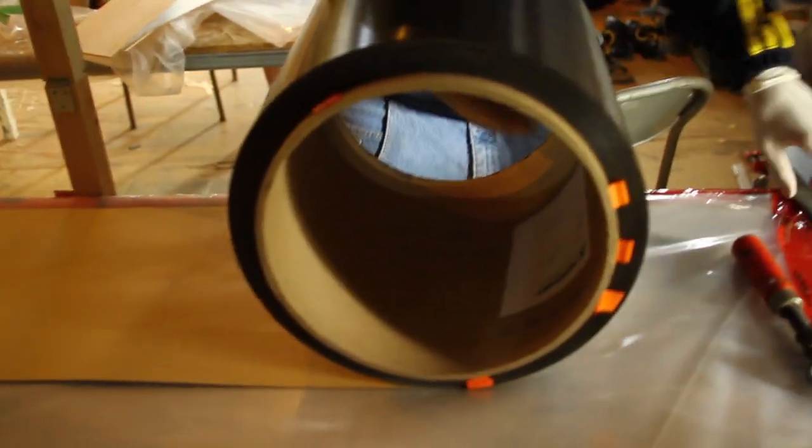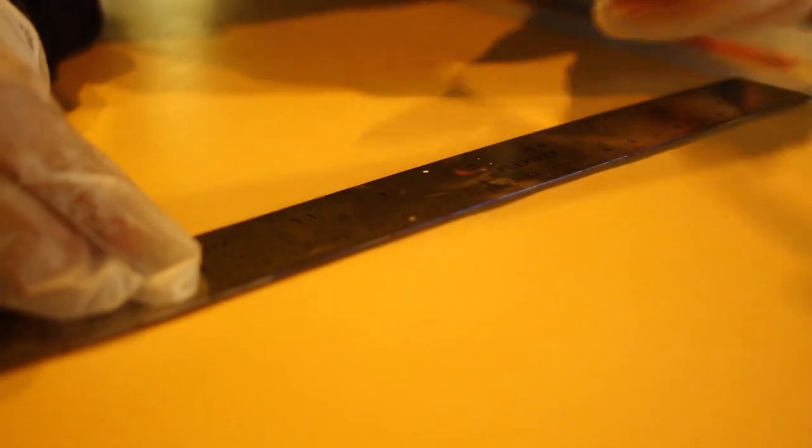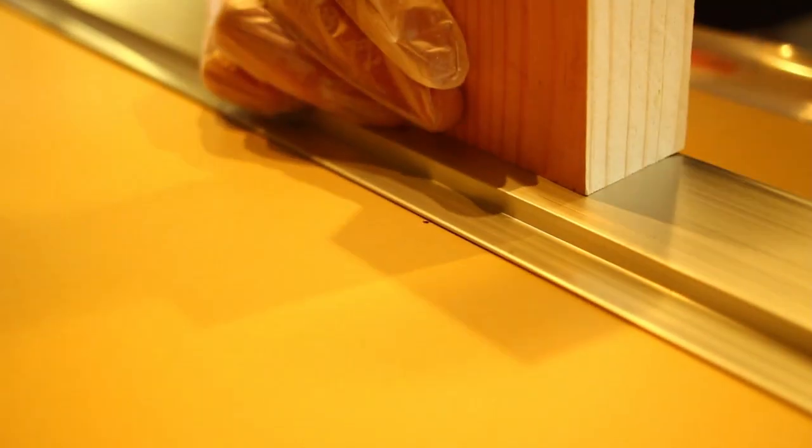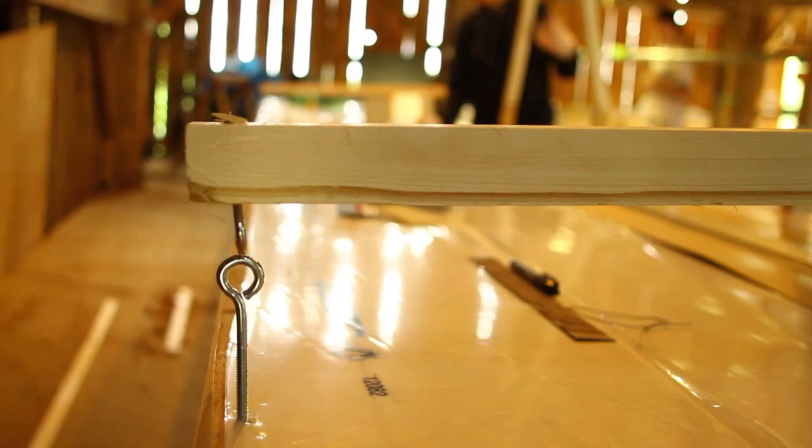We need carbon to make the spar, so we designed a system to cut 5-meter strips of pre-preg unidirectional carbon fiber. That means the carbon fibers only run in one direction, and the resin is already saturated into the fibers.